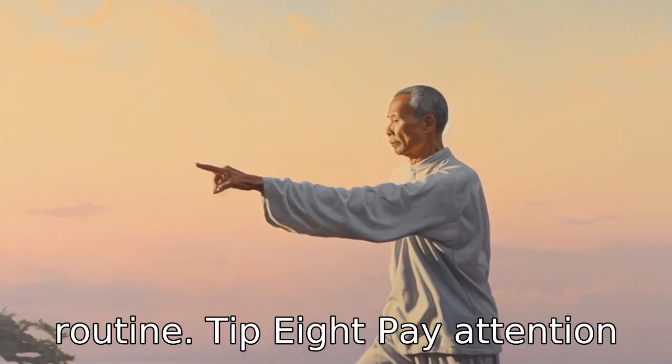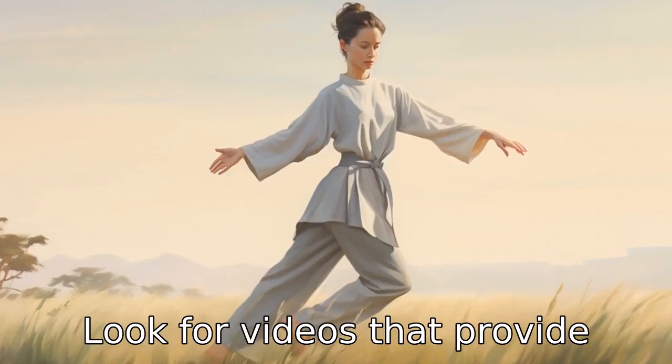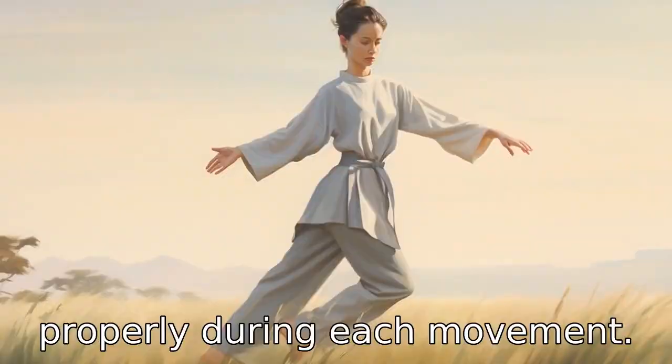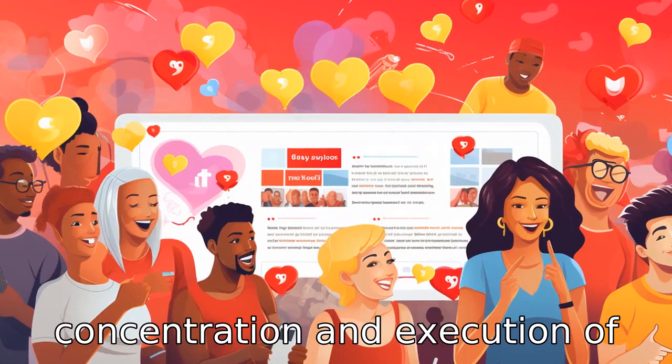Tip 8: Pay attention to breathing cues. Breathing plays a central role in Tai Chi. Look for videos that provide guidance on how to breathe properly during each movement. This helps in better concentration and execution of movements.